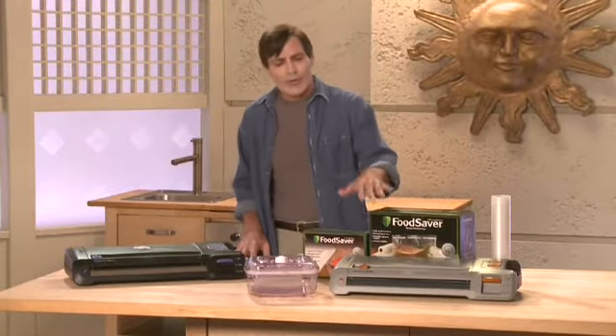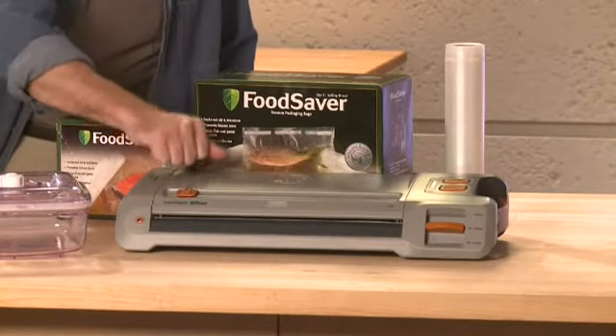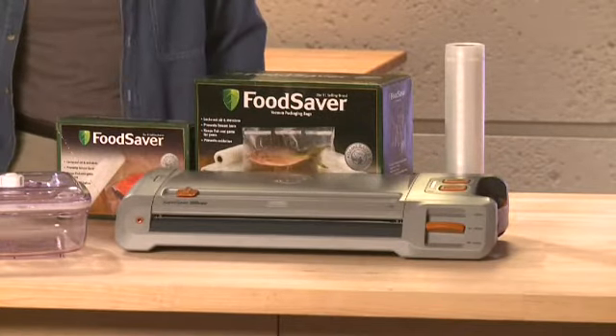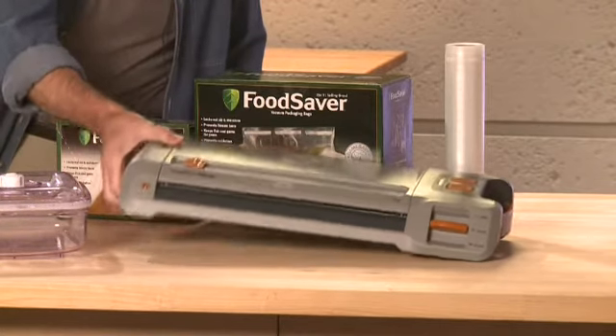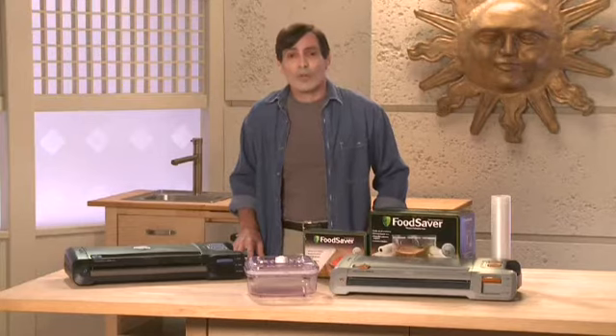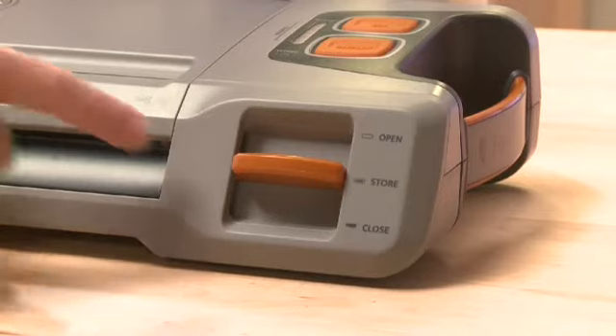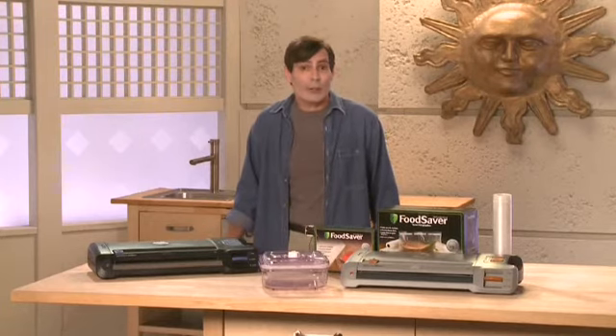The first thing to point out about the Game Saver unit is the rugged construction. This thing can take a beating, but not only is it sturdy, it's also incredibly light, really easy to carry, and it can be stored in small spaces. And trust me, when you have a truckload full of hunting and fishing gear, that's a really good thing. When it's not in use, the latch should always be in the store position. This keeps the Game Saver system closed without compressing the gasket.